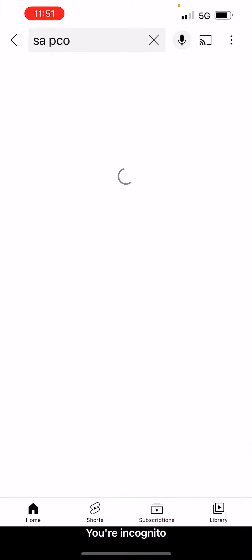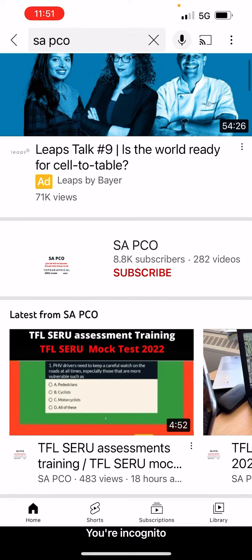...write 'Sapco'. You can see Sapco, then click on the icon. Please subscribe to my channel as well, because I'm putting videos out more often and you will get a notification when I put up new videos.